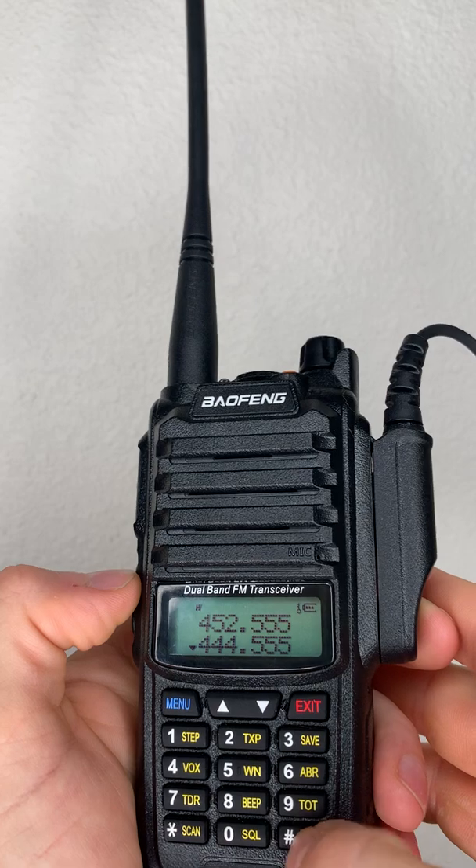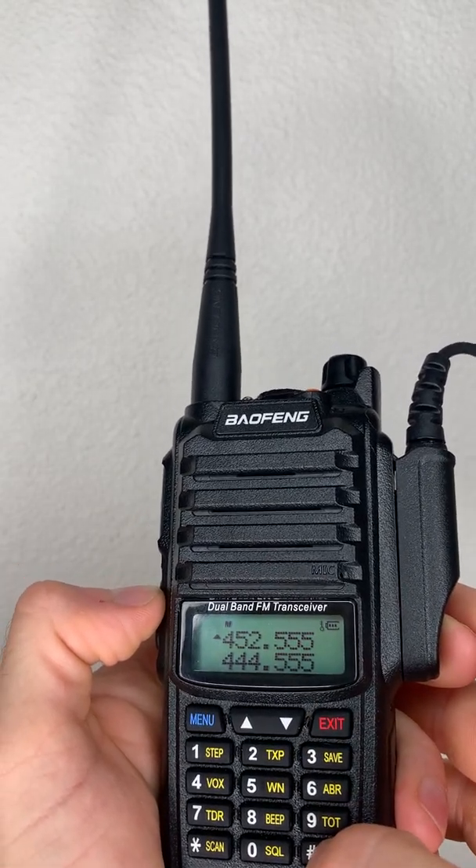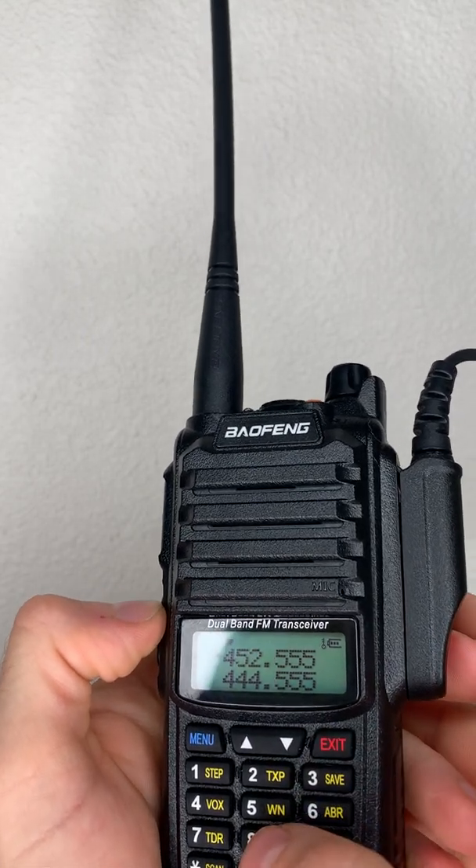To move back up, unlock the keypad, move back up, then lock it again — and we're locked.